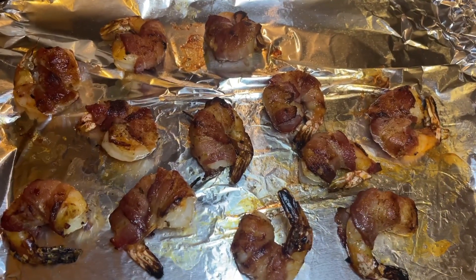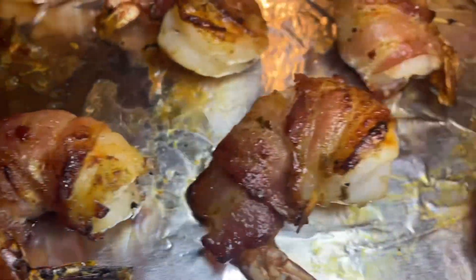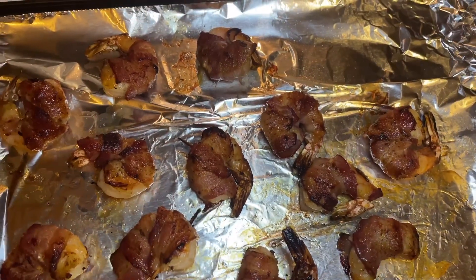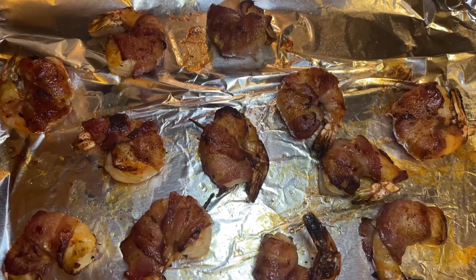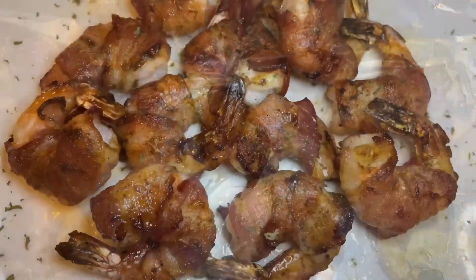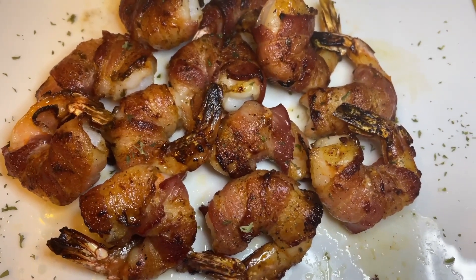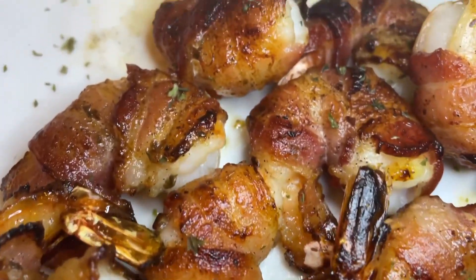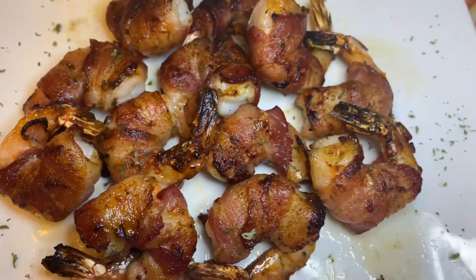Our bacon wrapped shrimps are done. Let's take a closer look — mmm, look at that. We're going to plate these up. After cooking them for 14 minutes at 400 degrees, seven minutes per side, we broiled them for two minutes on each side to get a little brown on them. The bacon wrapped shrimp with jerk honey butter sauce has been plated — mmm, look at that, smells amazing. Cooking Without Pizzas — don't forget to like and subscribe.